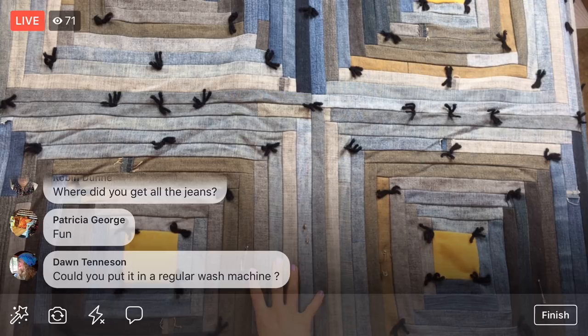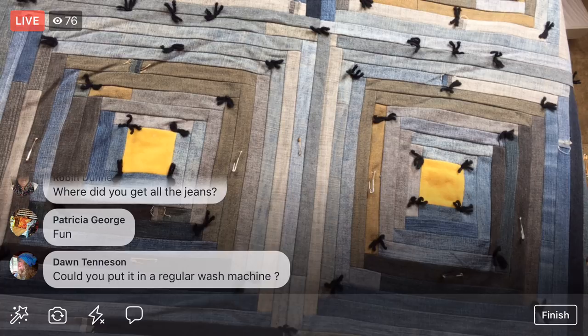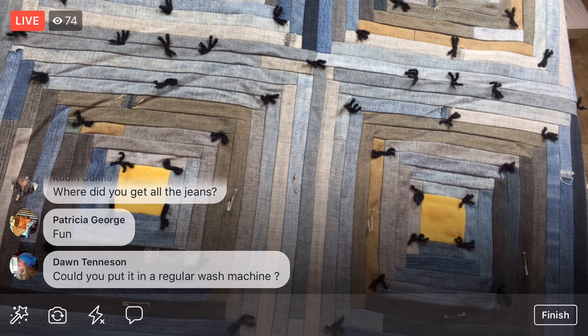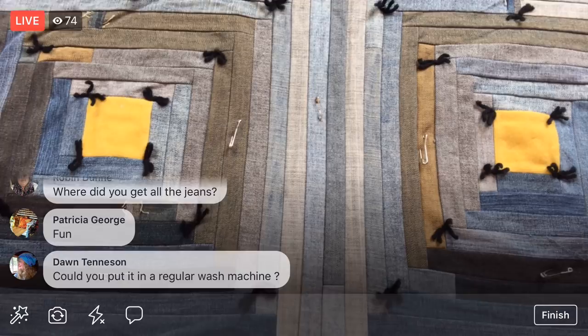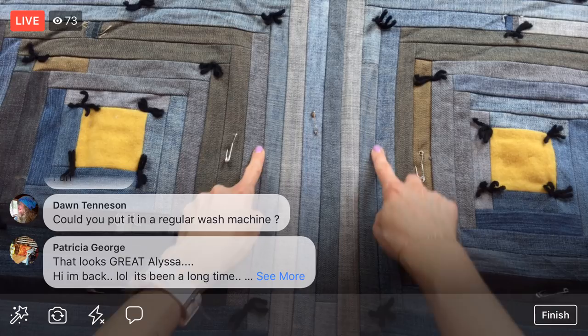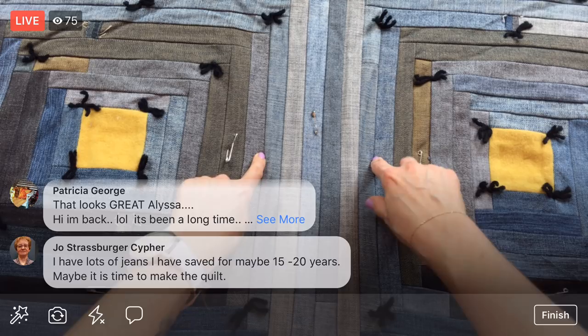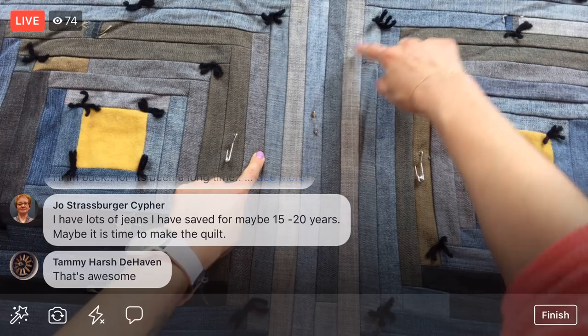I'm not sure yet what I'll do for the border — maybe just extend the lines a little bit. So let's just get started. I'll start with this one right here. I need to look at the others to see where I put them, but I think there's one right in the middle. I go right in the center of the line between squares — I put two there — and then one exactly in the center too.